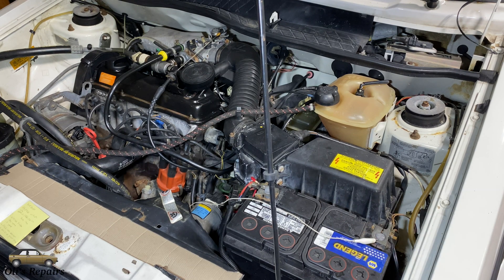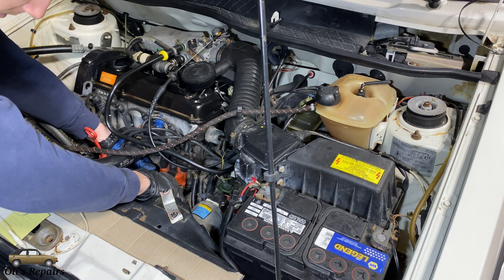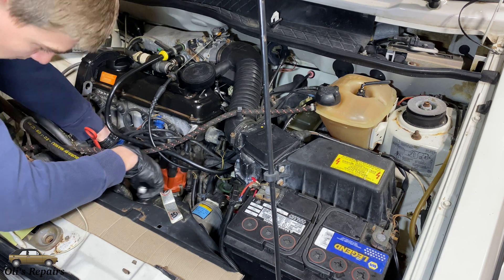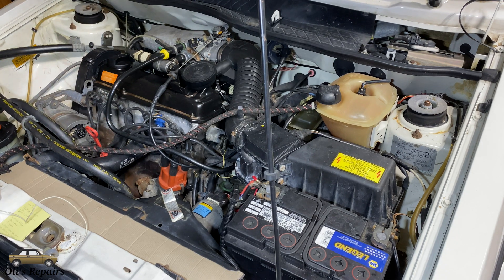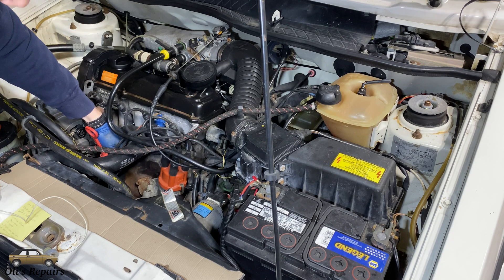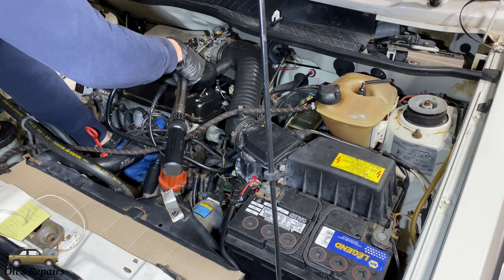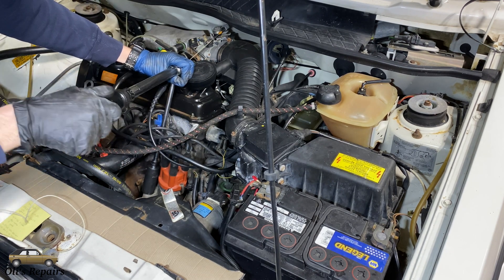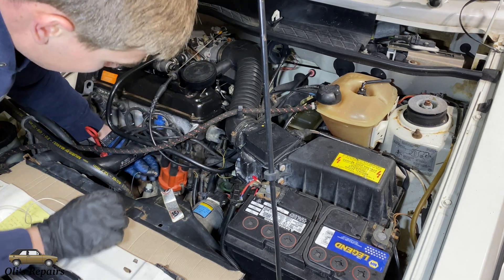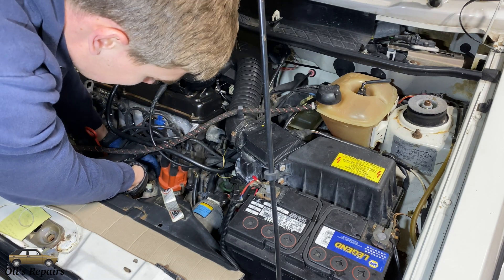With this diagnosis we figured out that we have a bad high pressure sensor, which we will now replace. We will use a 24 millimeter socket to crack the sensor loose. Here we have a replacement. Torque it to 18 foot pounds or 25 newton meters. Don't forget to connect your sensor wire. Let's slide the little cover back in place.